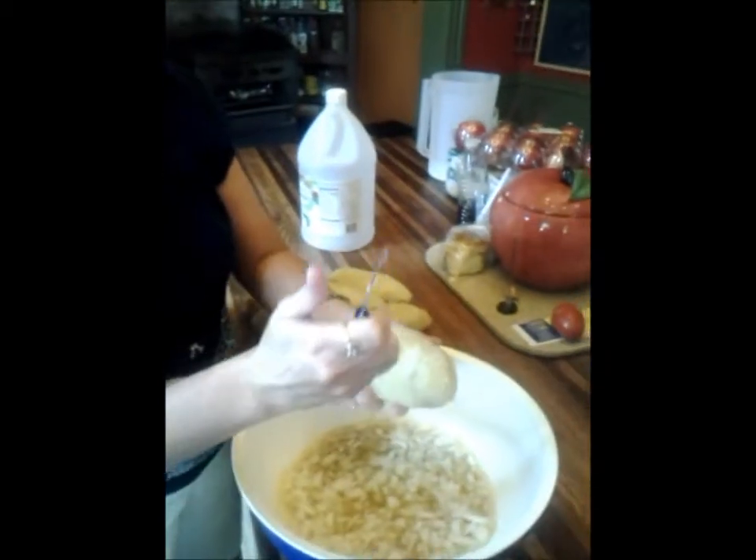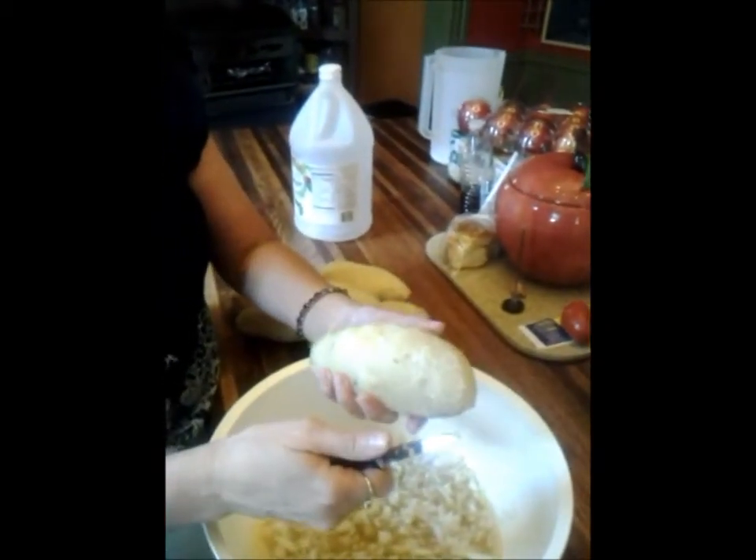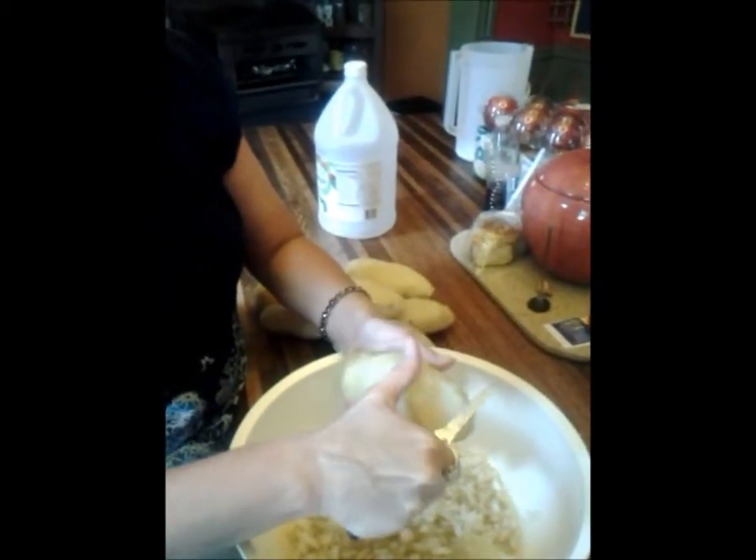You want to chip the potatoes — you don't want them too large of a chunk, you want them just kind of chipped. And this is how you do it. You take a paring knife and a cooked potato and then you're just going to take it and chip it.